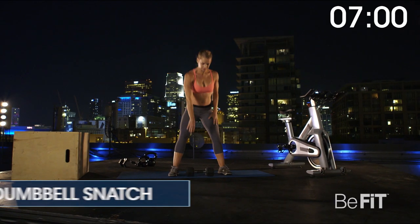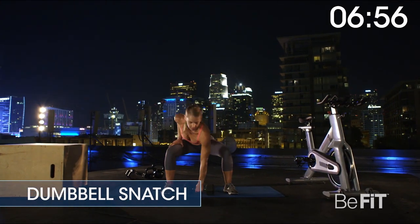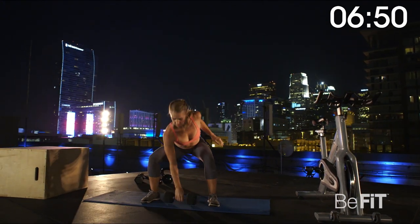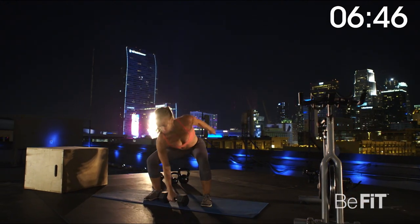Three, two, one. Dumbbell snatch for 60 seconds. Snatch a dumbbell with one arm. At the dumbbell's highest point, drop your hips into a quarter squat. Drive under the weight by rotating under the dumbbell while quickly extending your elbow. Switch sides.